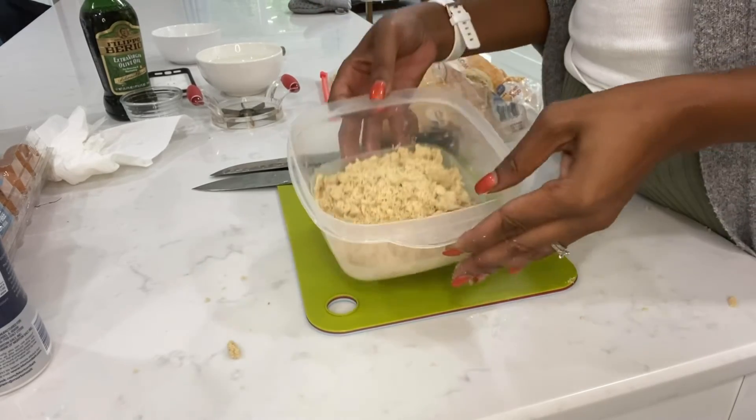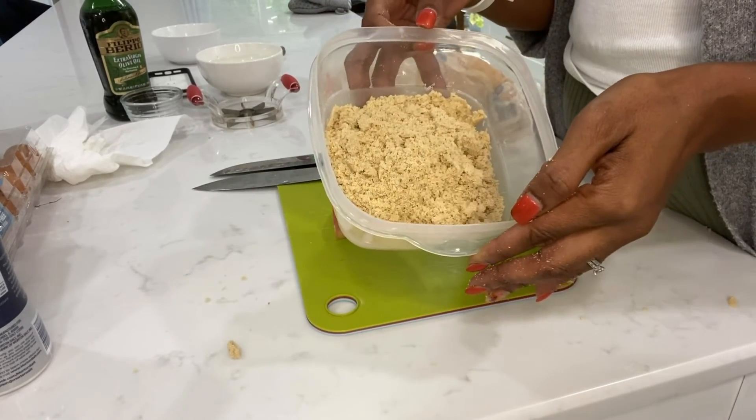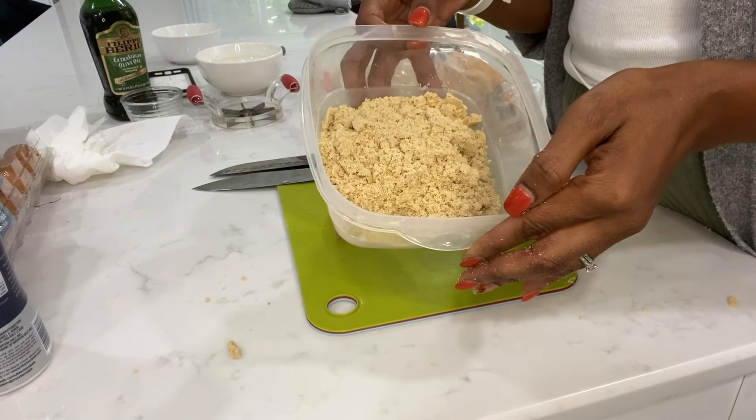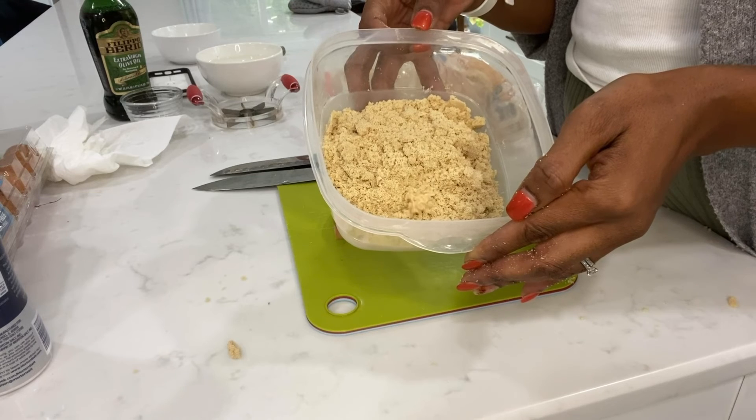But if you run into hard brown sugar, just microwave it for two minutes next to a cup or glass of water.